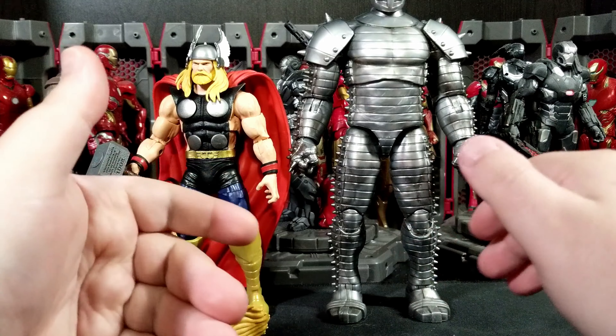Thor is very back-heavy, so you've got to get him in a very specific stance. He's not willing to stand with both ankles at the same angle, so I kind of have to crouch one ankle forward a bit more so he can stand on more of that back foot.